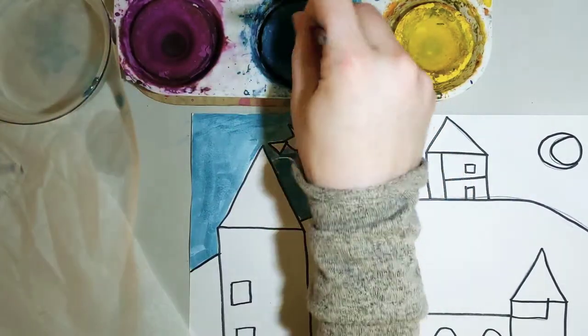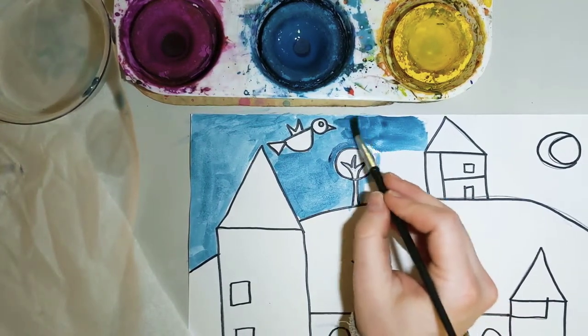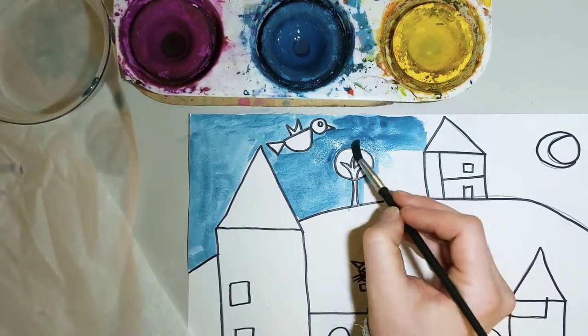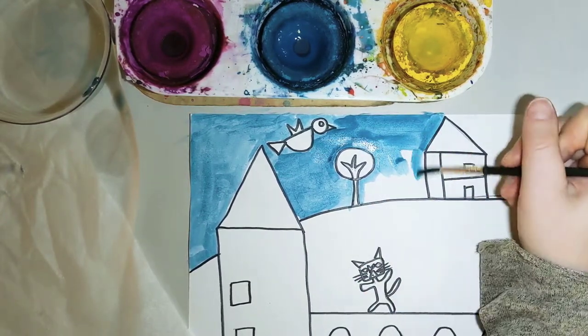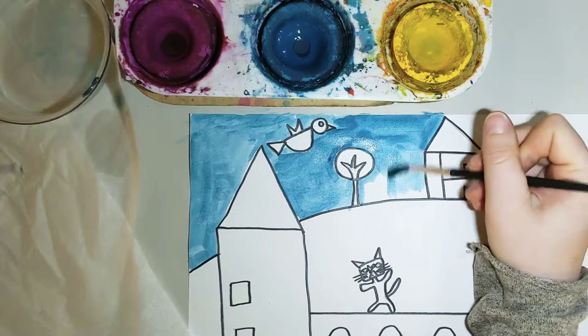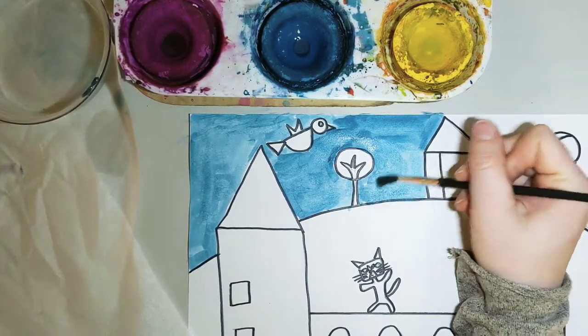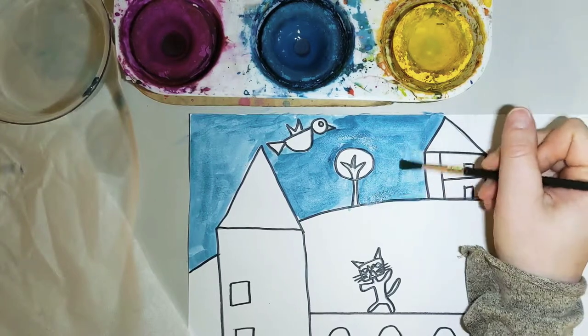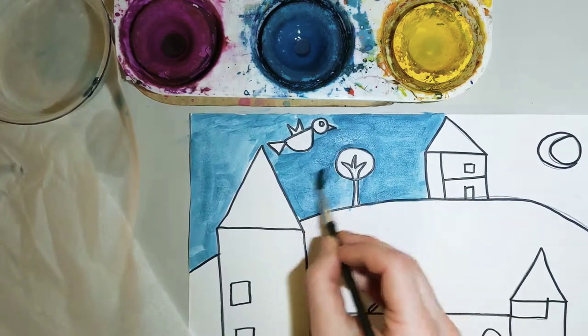Grab a little bit more water and go around and around. Now, this looks really dark — if I spread it out, it'll help lighten it up a little bit. Kind of holding it like a pencil. Remember, slow down near the edges that we've outlined with our Sharpies. And I'm kind of going back over it while it's still wet, side to side.